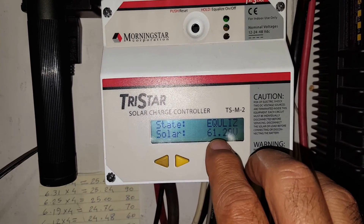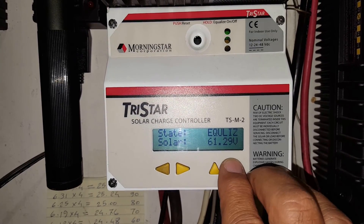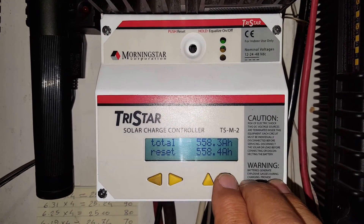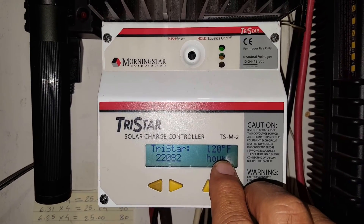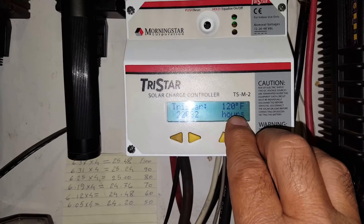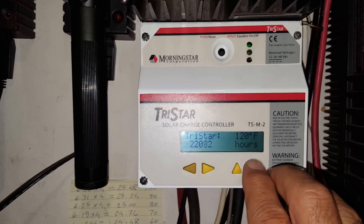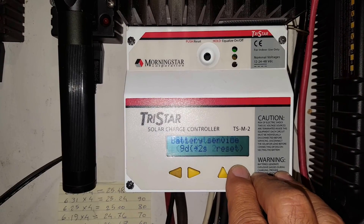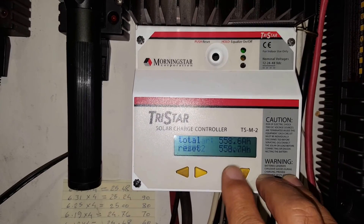It also shows the solar array voltage, total resettable amp hours, temperature on the Tristar, hours it's been in use, and a battery service reminder. You can do all kinds of stuff from here.